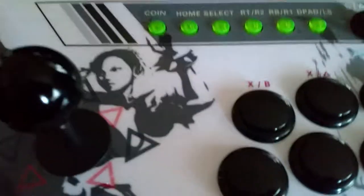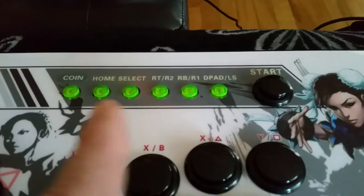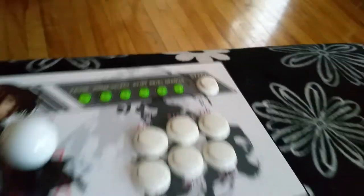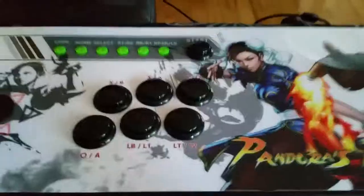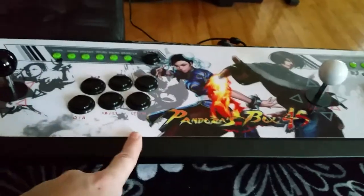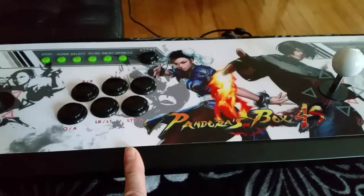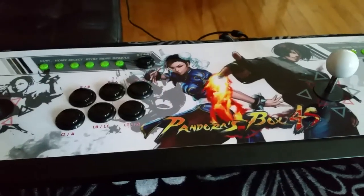The controls here are very cool. You have your coin, home select, and start button for player one, and over here you have your pause, home select, and start button for player two. You have six buttons for each player. And in here you also have 850 arcade games, all in a little box called a Pandora's Box.